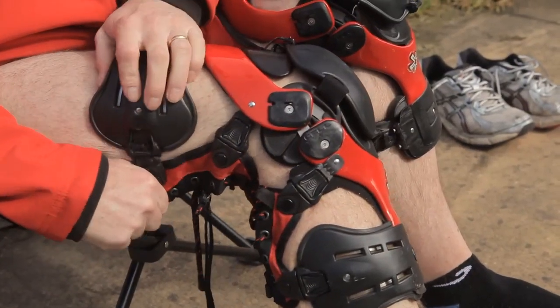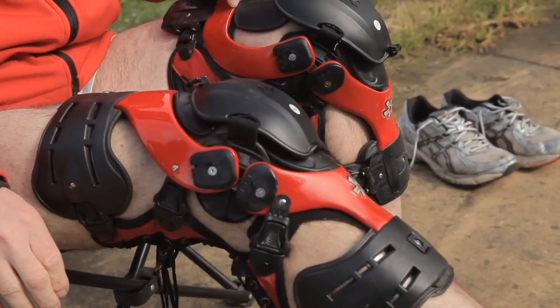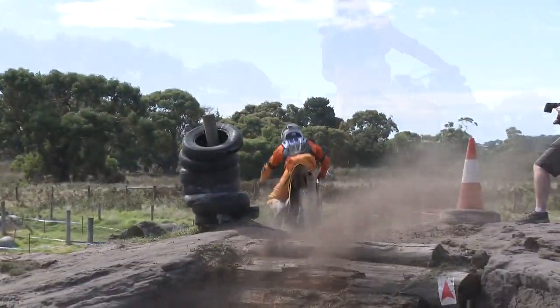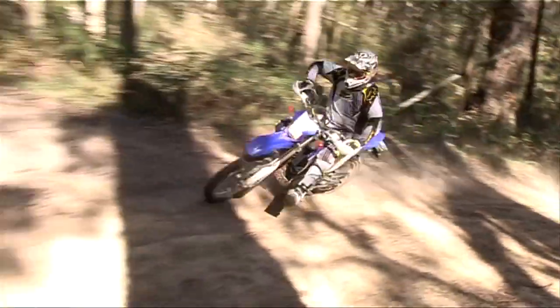A knee brace is structurally trying to support your knee from any hyperextension or twisting. It absorbs impact too — so if you're stomping the ground, it gives you strength. If you've got good pivot, good extension and room in them, there's less chance of injury.